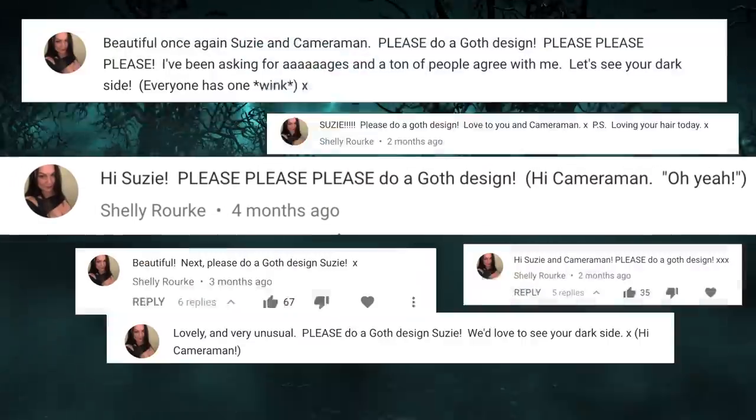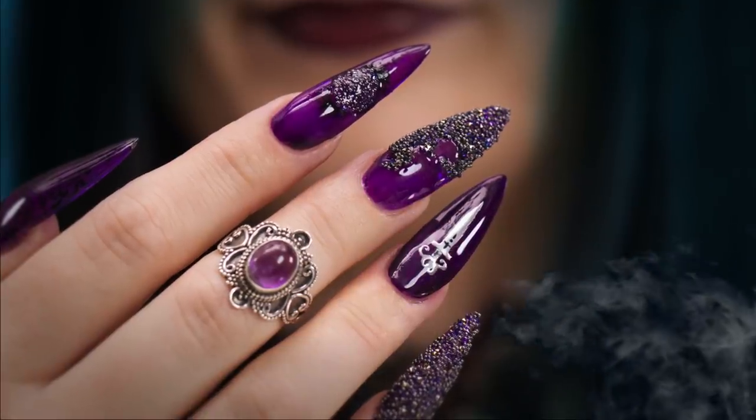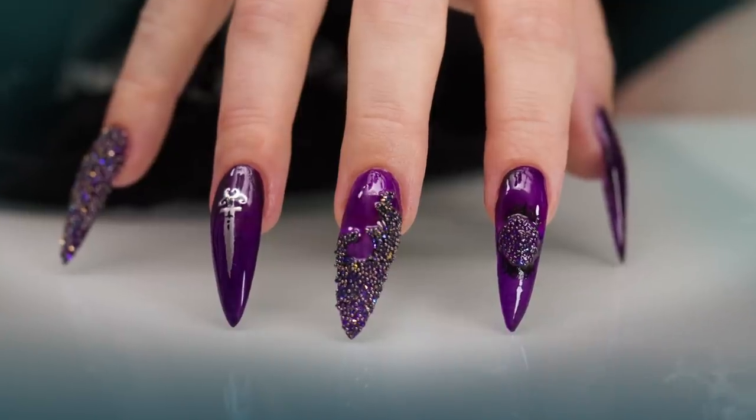At the request of a very persistent viewer, Shelley Rourke, this design is for you. I have my goth model, my goth set, and we're going to do a goth design. Let's get started.